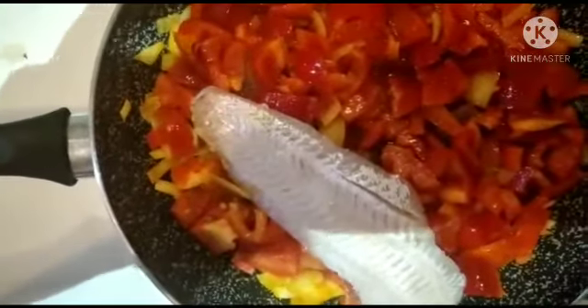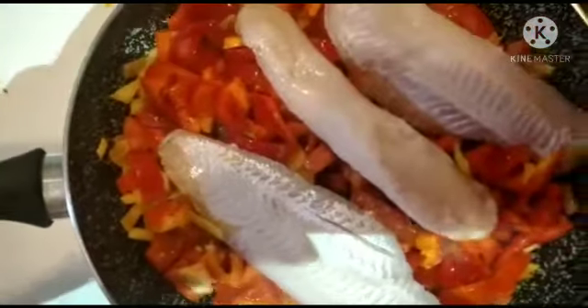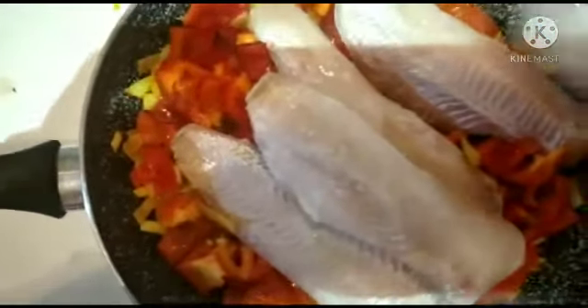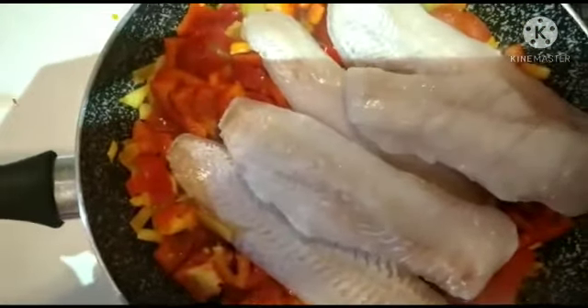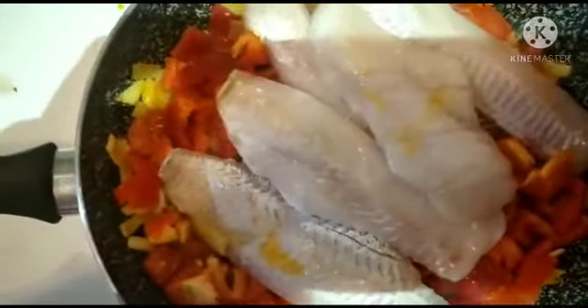Now I will be adding the boneless fish. The fish is very soft already, so I don't need to cook it for a long time. I'll add the fish and a little water, then cover it to cook for about 5 minutes.